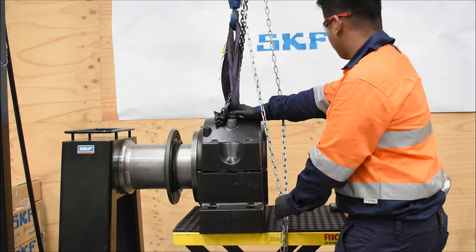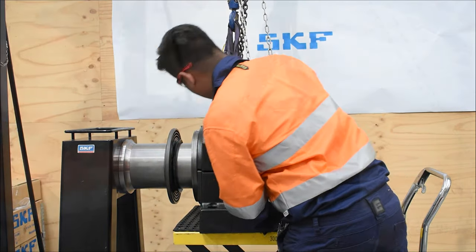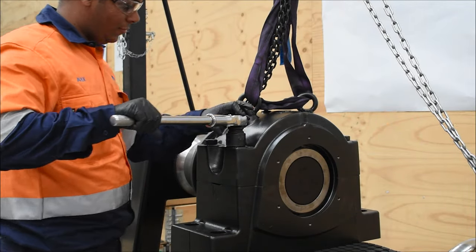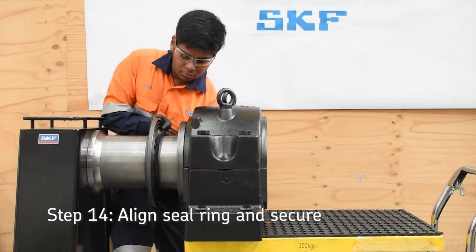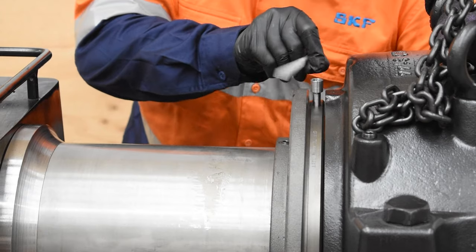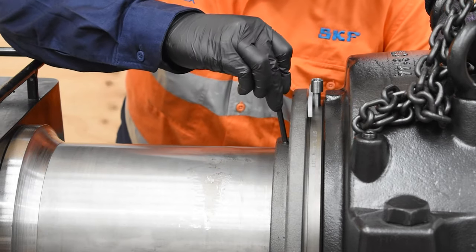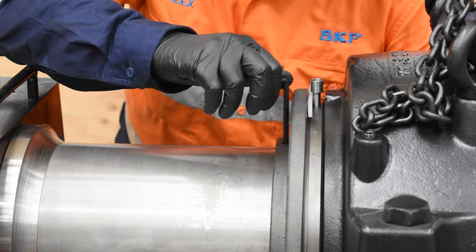Tighten the cap bolts. Torque values can be found in the SKF housing catalogs. For SNLD3144, the recommended cap bolt tightening torque is 350 Nm. Position the labyrinth seals using the alignment groove on the seal carrier as a position indicator. If visibility is restricted, use a 4 mm thick shim or gauge block between the rotating seal and stem of the grease adapter as a guide to help position the seal.